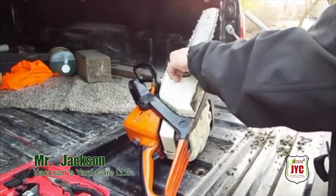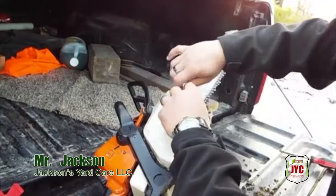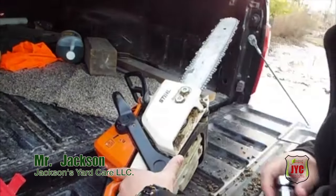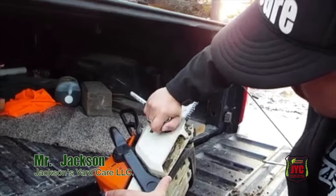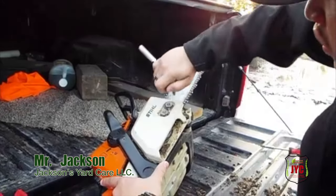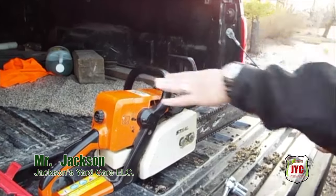Don't tighten up both bolts at once — you can see it's loose a little bit. Do them one at a time. Basically what I'm saying is, don't tighten both of them until both of them are kind of tight. So you come back to the first one and then go to the second one, so the tightness is even. Now you have your chainsaw all ready to go, and that's how you put on the chain right there.